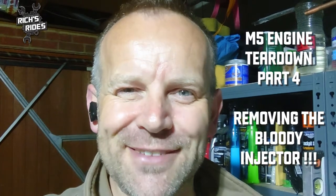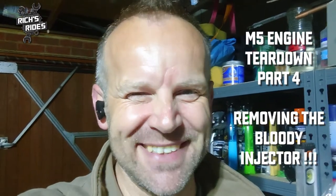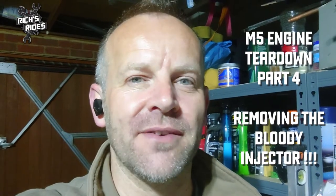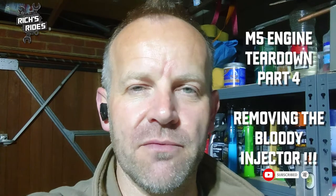We've got a bit of a boring one today. I haven't filmed a hell of a lot of this - I've literally been in my garage for a month slowly bit by bit trying to get this bloody injector out. Go have a look at the previous episodes to see where I got to.